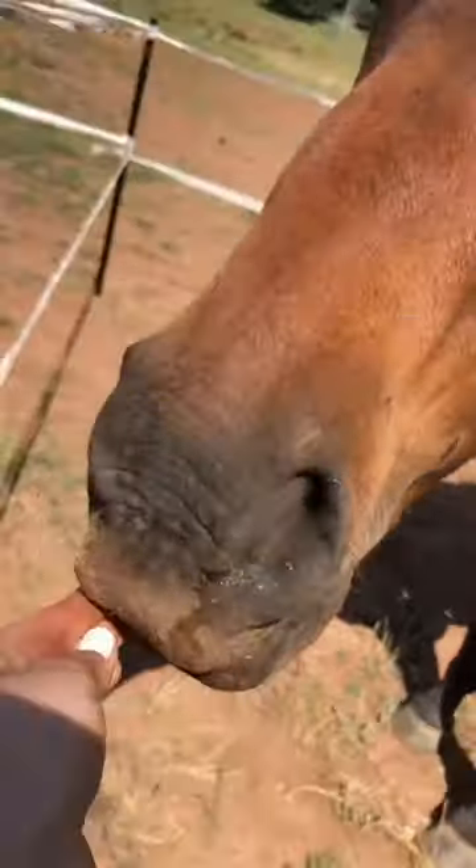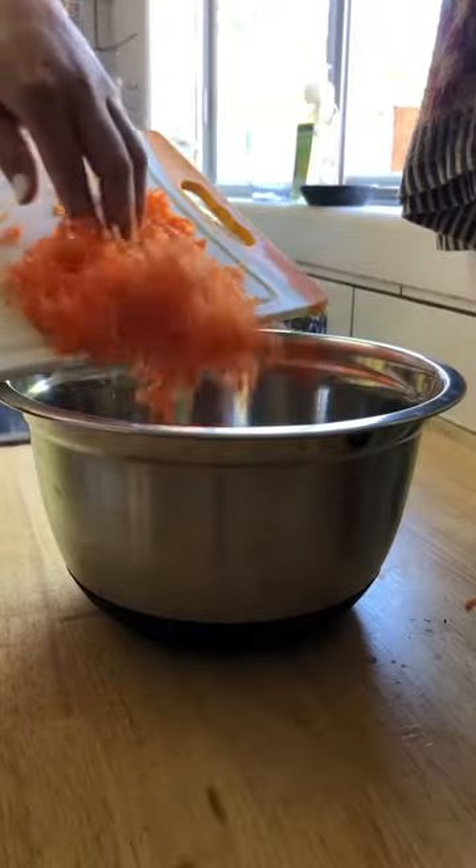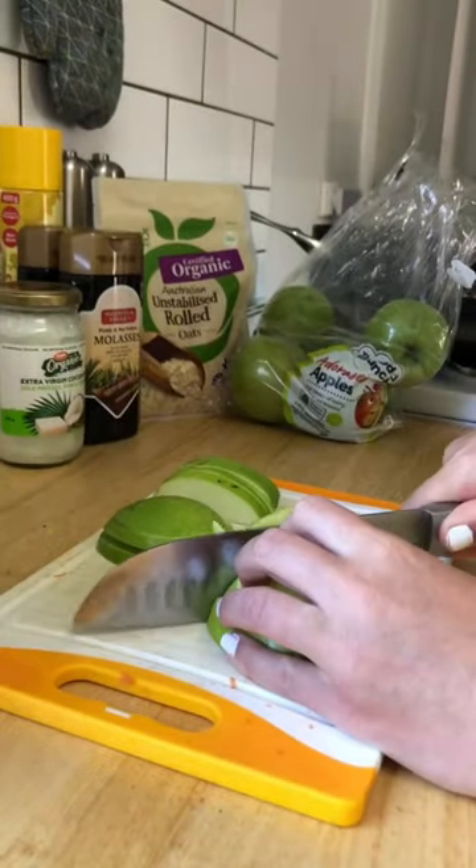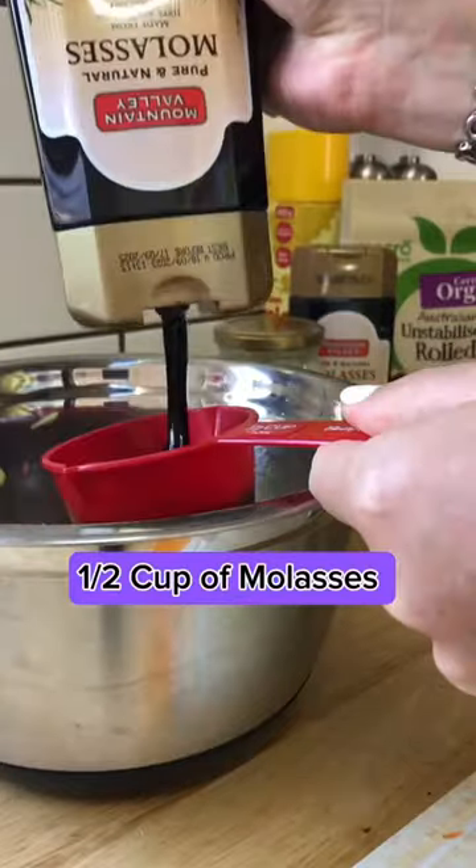Make some DIY horse treats with me. Grate one carrot, put in a bowl, dice up one apple, put it in a bowl, half a cup of molasses.